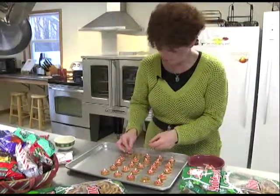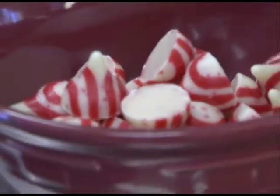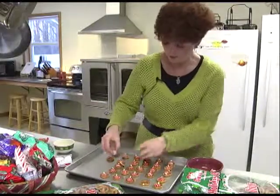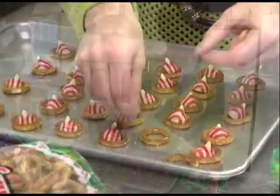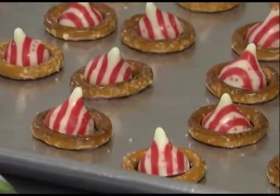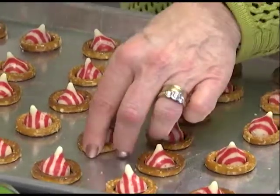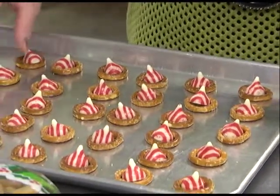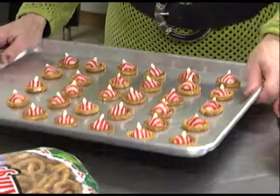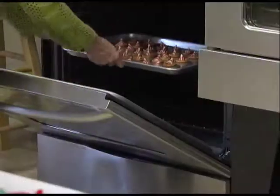We're going to finish off these. If you get all of your supplies done — like take the wrappers off of your kisses first and have those all set to go — that helps the process of getting them done faster. Some of the pretzels are really odd shapes, so I like to try to get them as round as I can. I really usually fill up the tray completely, but you do want to have enough room so that when you're ready to take them off, you can get your spatula underneath without breaking your cookies.